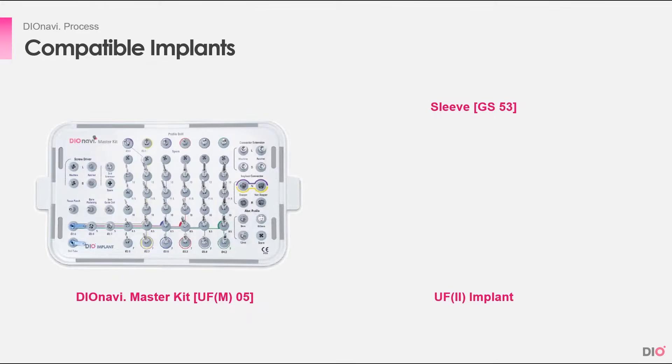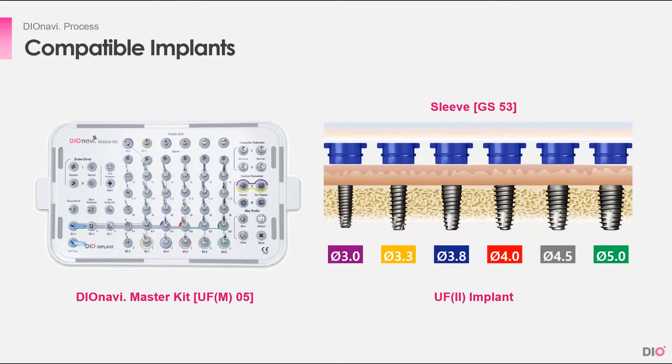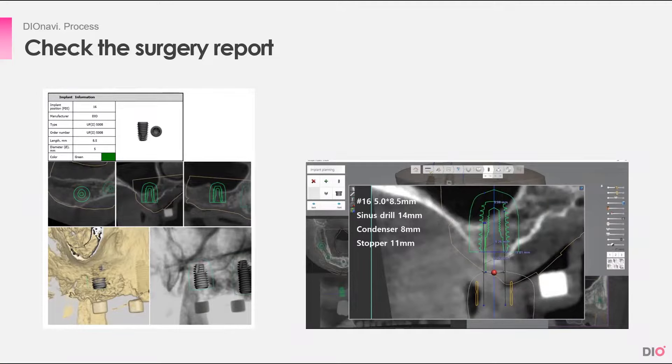With the Master Kit, you can place implants of these dimensions — implants with a diameter of 3mm to 5mm. After the kit is checked and ready, you must check the surgery report. If it's not in the package, you can download it from the DioNavi order site.